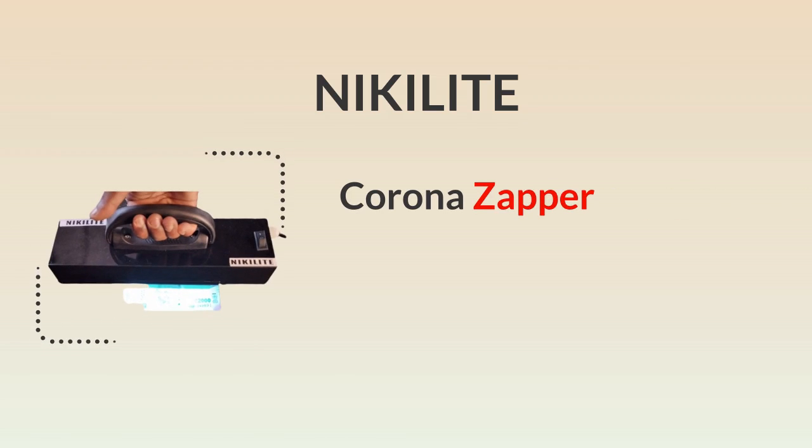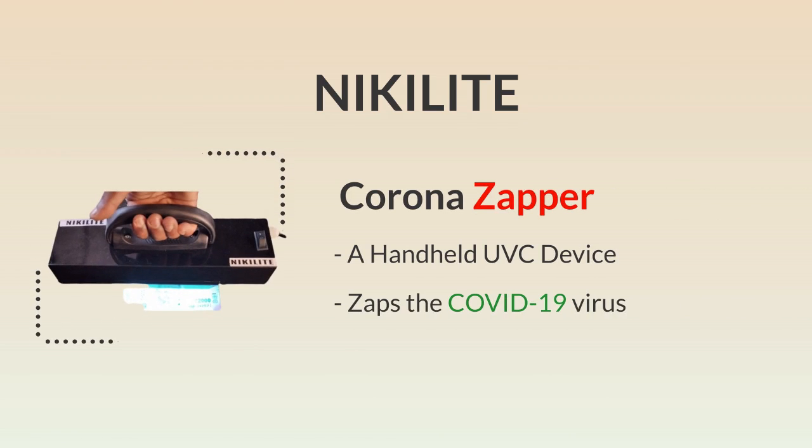Corona Zapper — a handheld UVC device to zap the COVID-19 virus in 15 to 30 seconds.